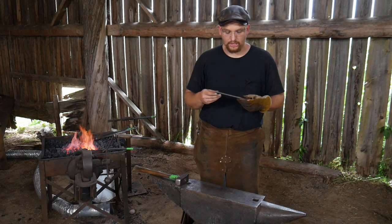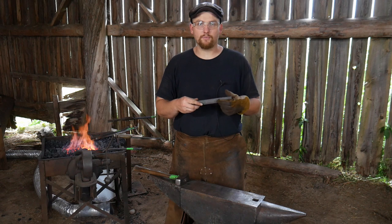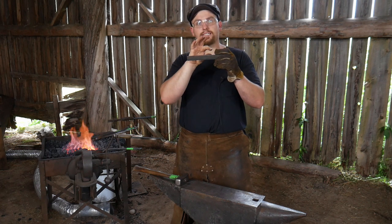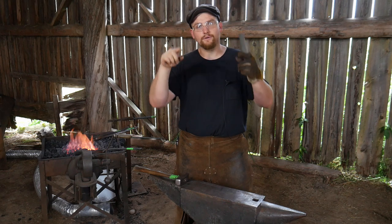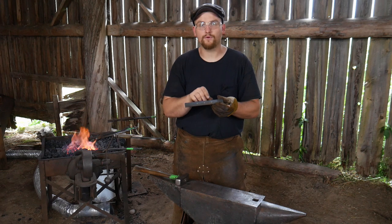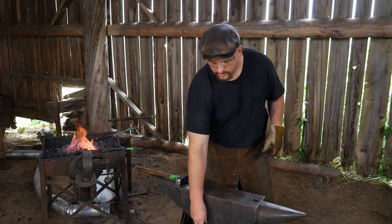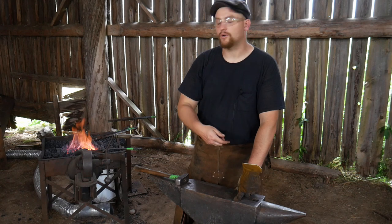There are a lot of different ways of doing this and a lot of tools to help you with the process. You'll see me use the guillotine tool — it's a great way of initially creating set-downs in order to isolate that material and keep a nice clean shoulder on the parts we don't want forged. You can also do this right at the edge of your anvil to great effect with good hammer control.